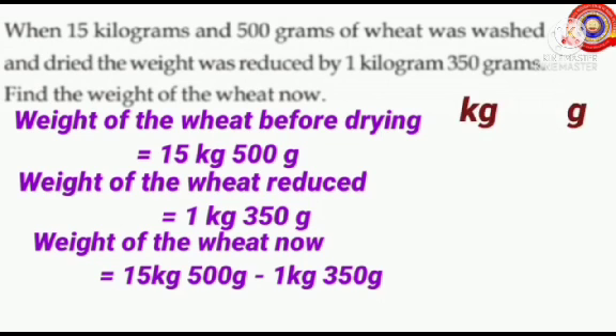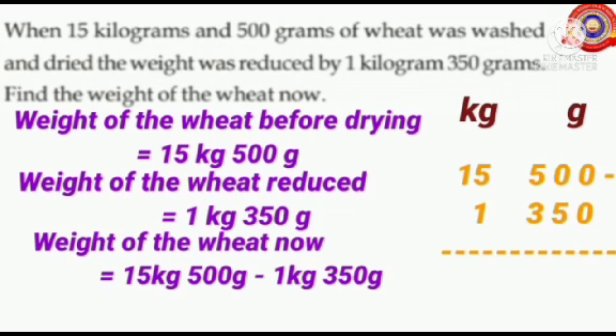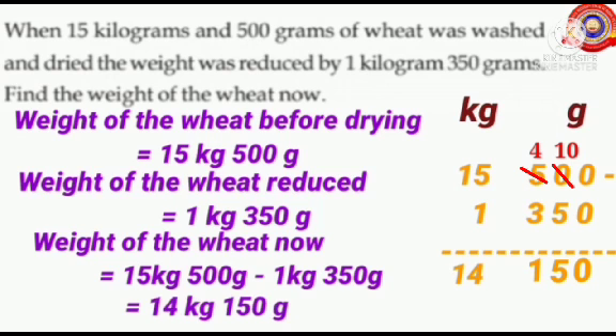Arrange kilograms and grams as shown here. Write 15 below the kilogram and 500 below the gram, then write 1 below the kilogram and 350 below the gram. 0 minus 0 is 0. We can't subtract 5 from 0, so borrow 1 from 5 — 0 becomes 10, 5 becomes 4. 10 minus 5 is 5. 4 minus 3 is 1. 15 minus 1 is 14. So weight of the wheat now equals 14 kilograms 150 grams. I hope you all understood today's class very well.